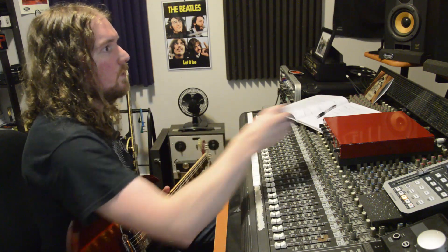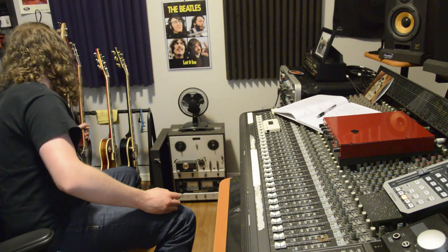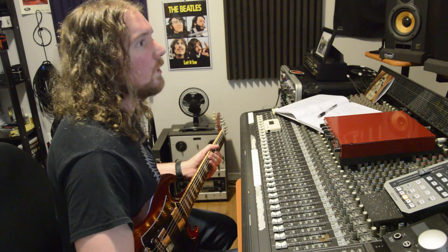Because my computer's a piece of crap I'm going to need to print some of these files down so I don't get a bunch of lag destroying my solo. All right, solo time. This is still only the scratch track, but hey, I really like this solo.